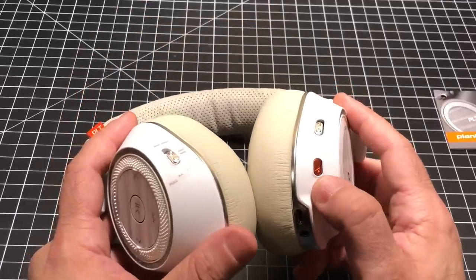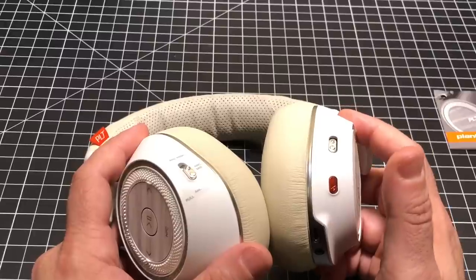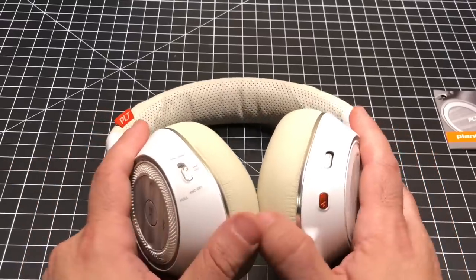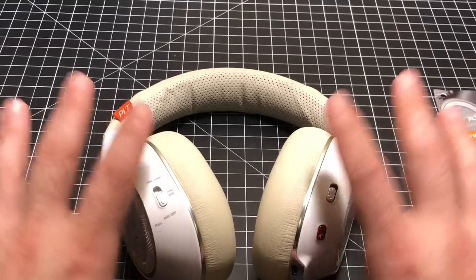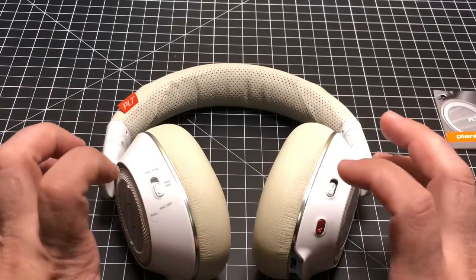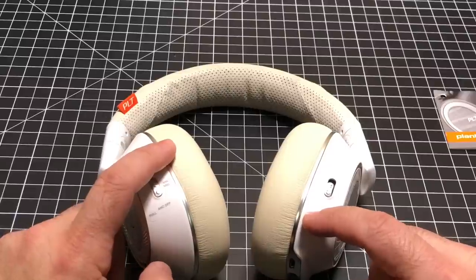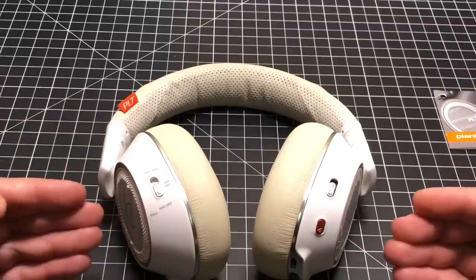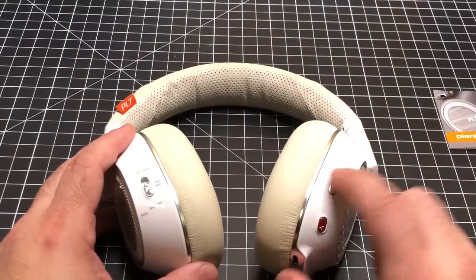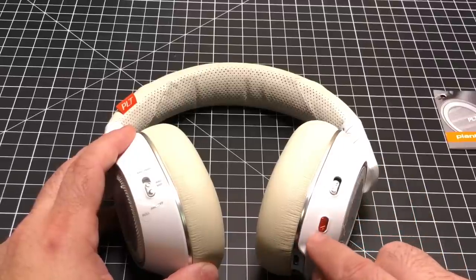There's also a button that does two things. First, if you're on a phone call, it provides a mute function. Second, if you're listening to music and someone comes up to you in an office or on a plane, you press this button to open the mic, allowing you to hear everything around you. And what thoroughly impresses me is that the open mic does not sound mechanical or digital at all — a lot of other products I've reviewed have a digitized quality when using open mic technology, but not this one.